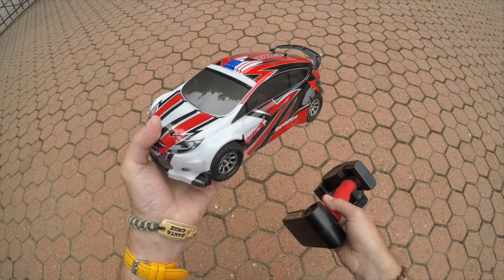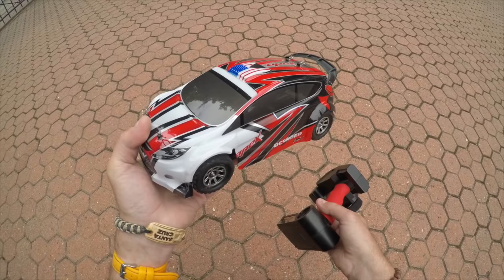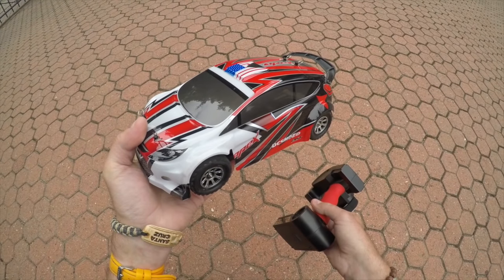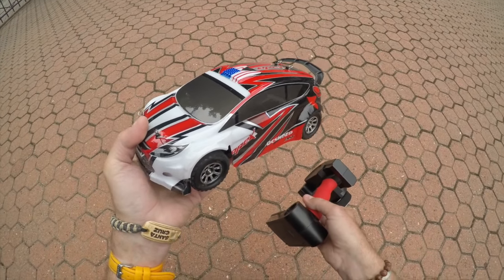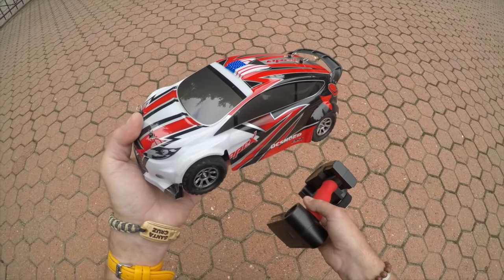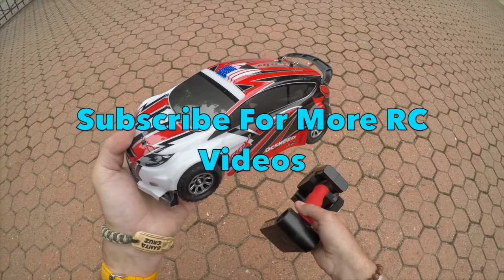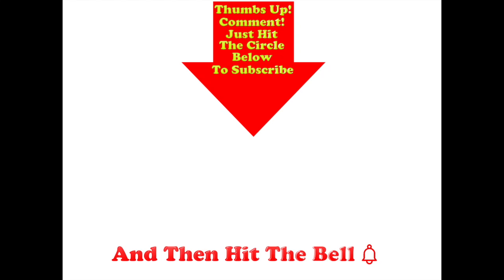I'll be sticking the GPS on this car later this week, then moving on to that brushless A949 conversion. If you don't want to miss the GPS test or the gravel run, don't forget to subscribe. All comments and questions on this car are most welcome — thumbs up if you liked this video, post comments below, and hit the circle to subscribe and don't forget to hit the bell.